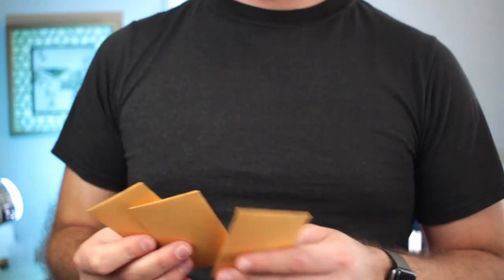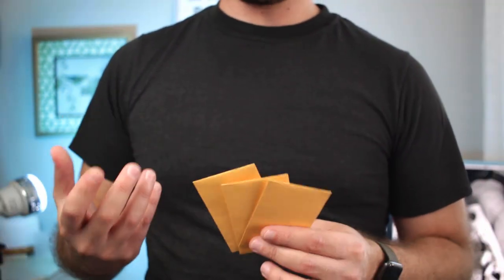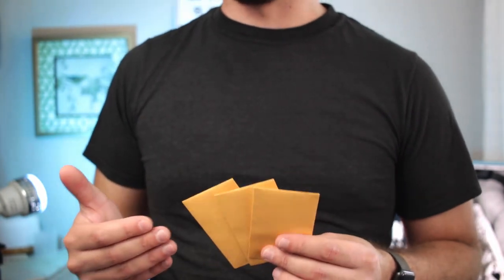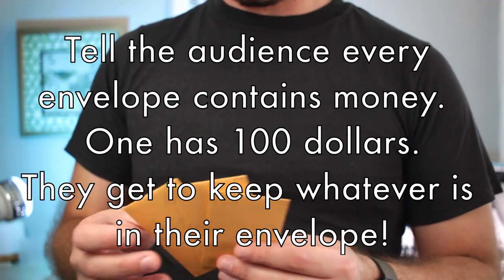So the Bank Night I'm going to show you actually comes from an old book called '50 Tricks You Can Do With A Thumb Tip.' I've changed it and modernized it a little bit, added my own little touches — as you should always try to do in your own magic to make it really yours.